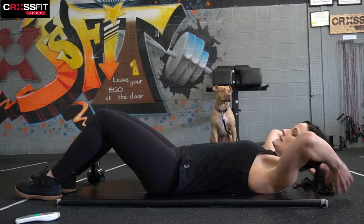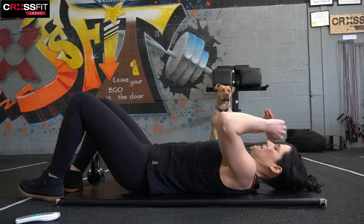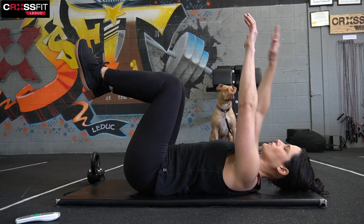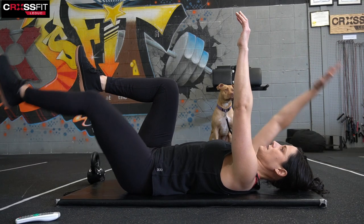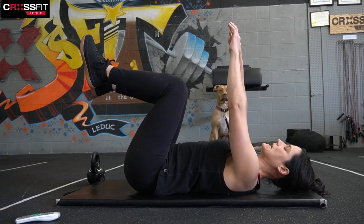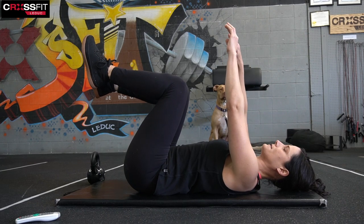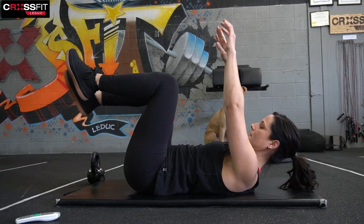Now we're going to go into something called dead bug. You're going to put your hands up over your chest, knees are going to come up. You're going to go right arm extended, left arm reach — hold — and center. Switch and hold, hold, center. If that's too hard on your back when you extend, just keep that leg a little bit higher. And center. Reach. Center.